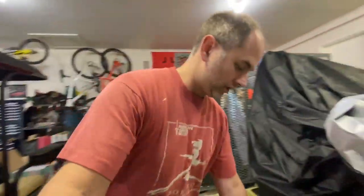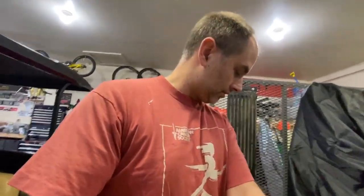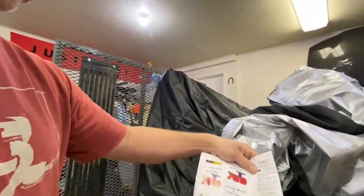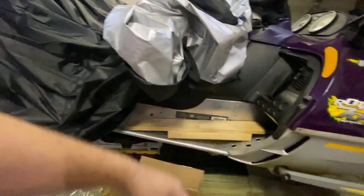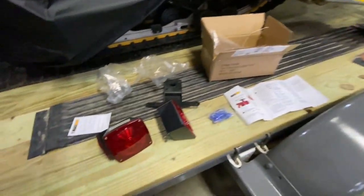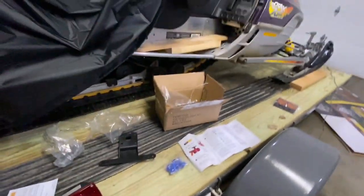I got a generic kit off of Amazon. I'll show you guys what we got here. This is the Max Hall brand. This is all incandescent light — I wasn't going for anything fancy right now. Just need something that gets me down the road safe. So these are incandescent bulb trailer lights.